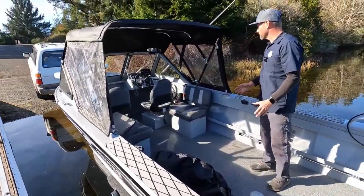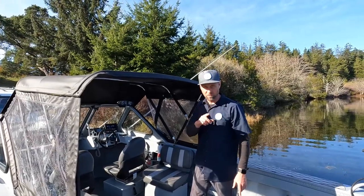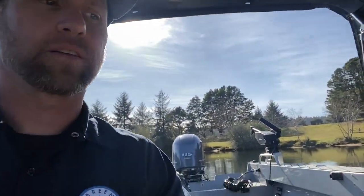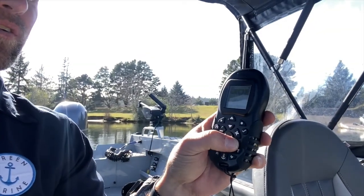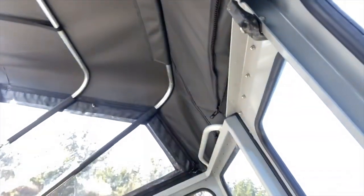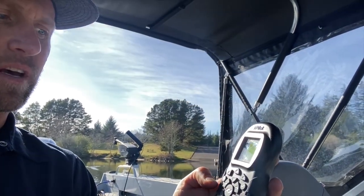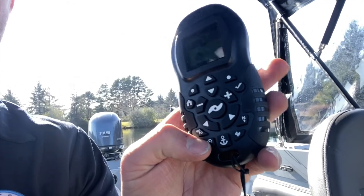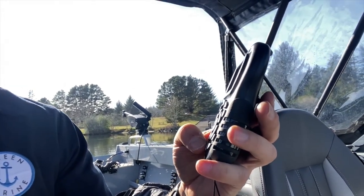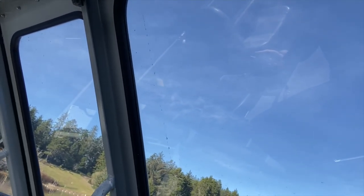Next we're going to try the Ulterra. I've got the i-Pilot going, so we can steer and run it, speed it up. You can also lock it in a couple of different ways — you can spot lock it with the anchor button, or you always have the directional button. So for example, see I'm headed towards that house, so I can hit this button and it will hold that direction even in the wind — the motor will automatically go to that spot.